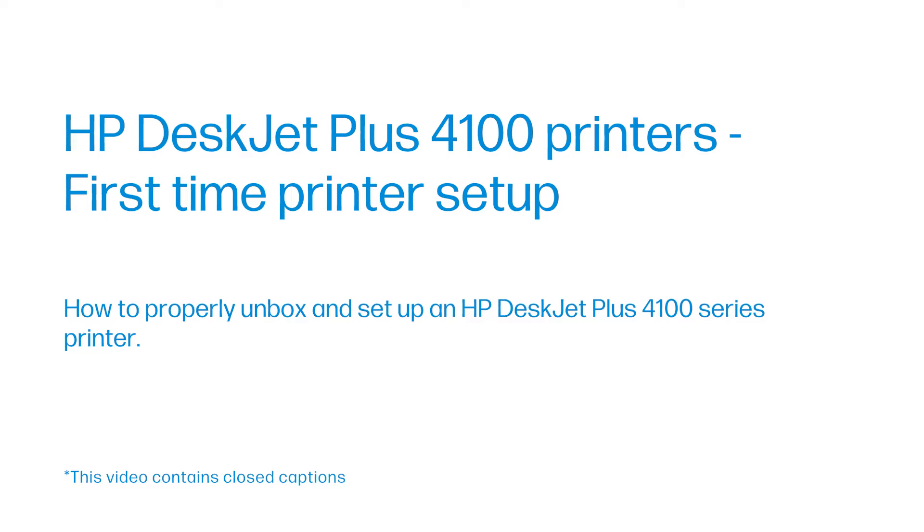HP DeskJet Plus 4100 Printers — First-Time Printer Setup. How to properly unbox and set up an HP DeskJet Plus 4100 Series Printer.